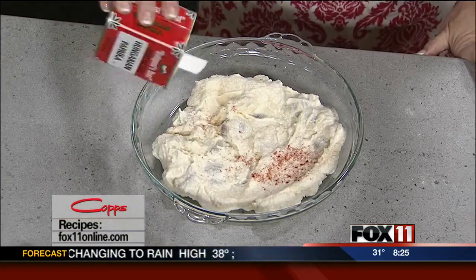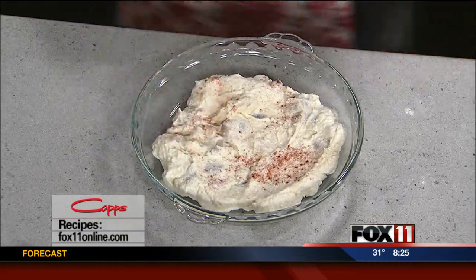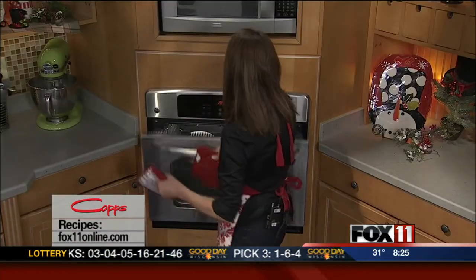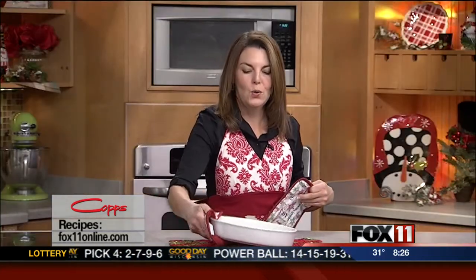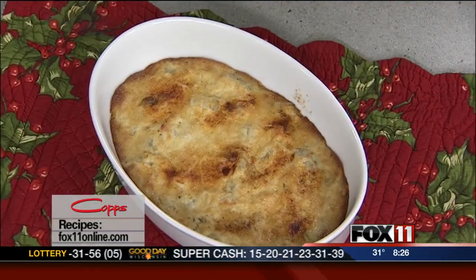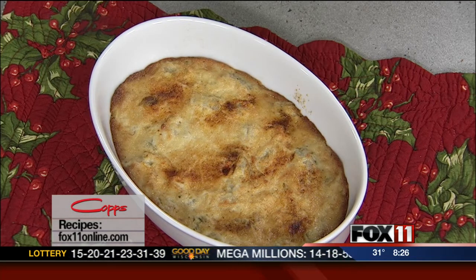Just a little dab will do you. This goes into a preheated 350-degree oven and it bakes up pretty quickly — 15 to 20 minutes tops. You definitely want to serve this dip warm. I love to serve it with crusty sliced French bread for dipping or some nice hearty crackers. It's so pretty and so delicious. You can get this recipe on our website, and you can also pick it up at all of the area COPS food stores.